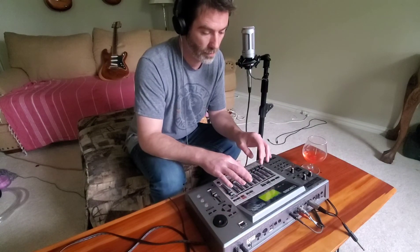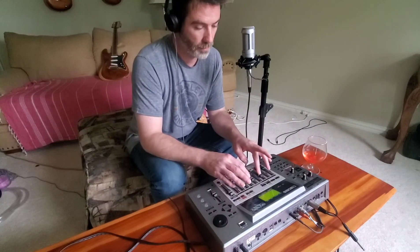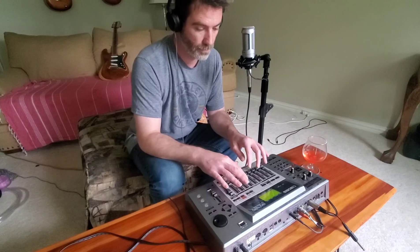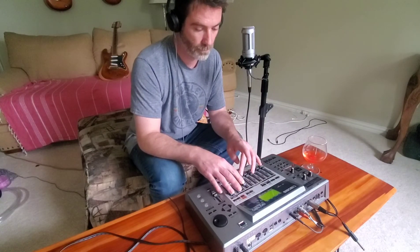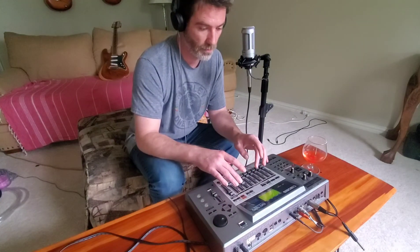Then we've got another crunch — a different type of guitar track that goes with this one. Then there's another fuller guitar track, and this one along with these three makes a fuller sound.